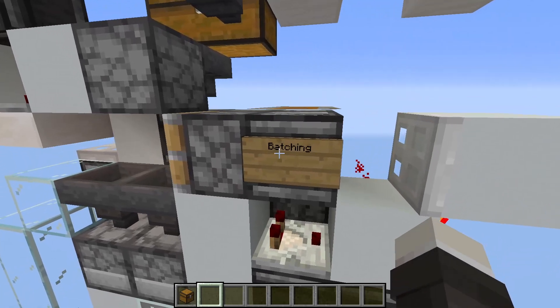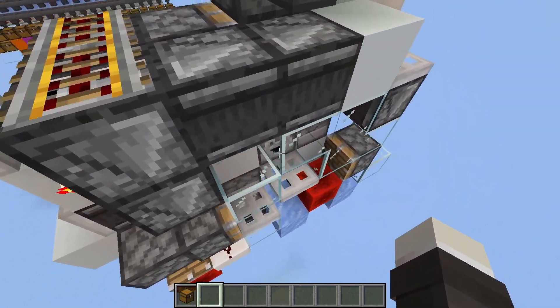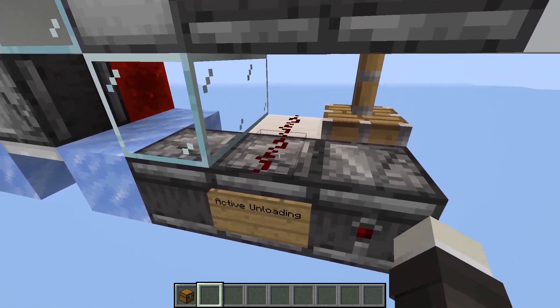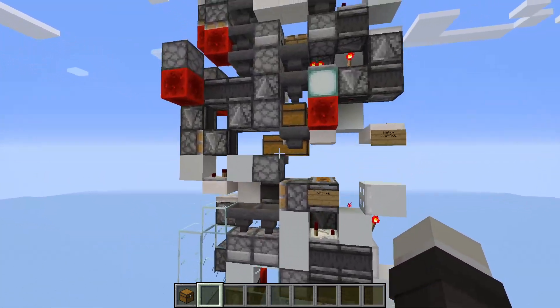We have the batching signal, where we tell it to drop its items, and we are able to tell whether it is actually unloading and not do things when it is unloading.